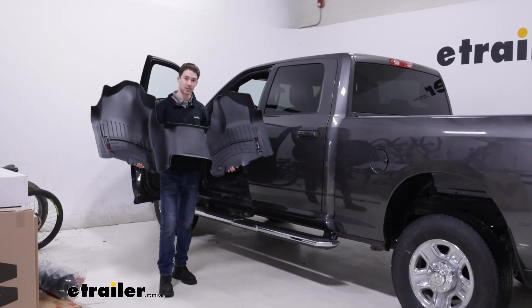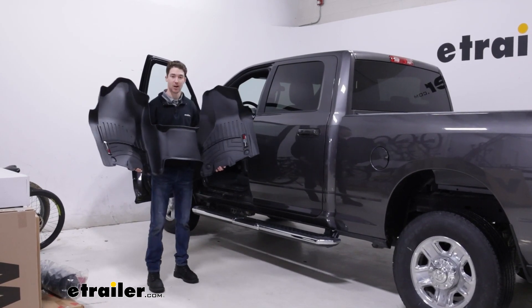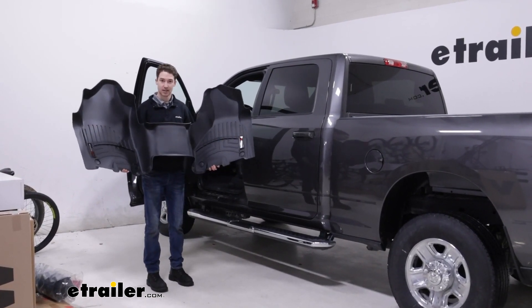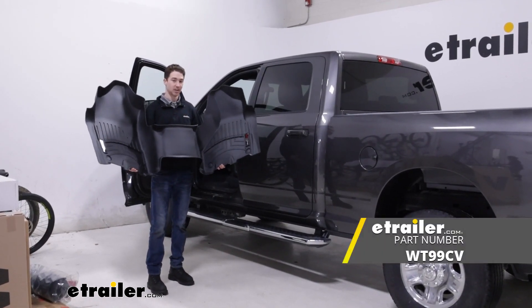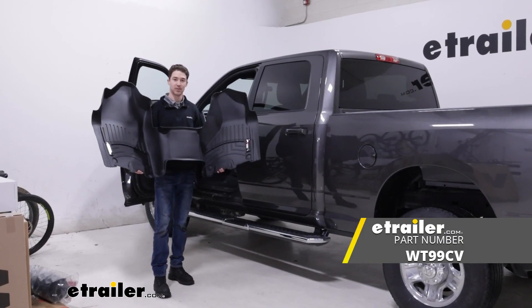Overall, if you're somebody who has a job where you're getting in and out of your vehicle pretty often with dirty shoes, or you have a family and you're prone to spills, or you're somewhere where it rains or snows a lot, these WeatherTech floor mats might be something you want to look into. They're going to be durable, they're super easy to install, and overall I think they're a really nice fit on our 2022 Ram 2500.